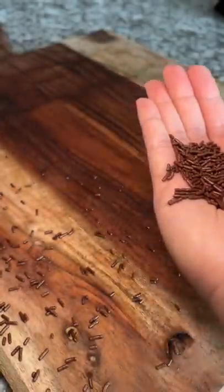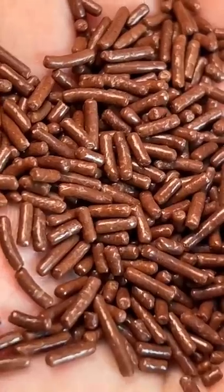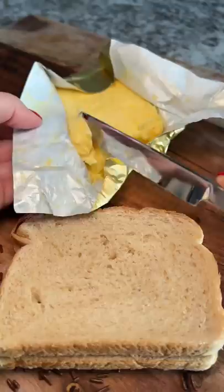Wow, that came out really quickly. My sweet tooth was happy to see the chocolate sprinkles. I got my bread and butter and went to combining the two.